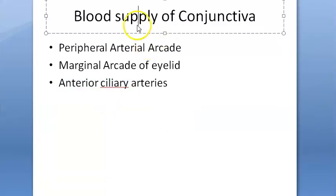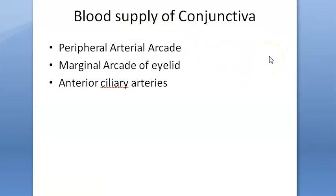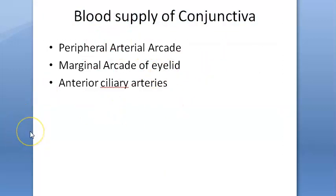Time to move on to the blood supply of conjunctiva. In this video we have finished the glands, we have finished the plica semilunaris, we have finished the caruncle. Next we'll have to look at the blood supply and nerve supply of conjunctiva — come back in the next video. Bye bye.